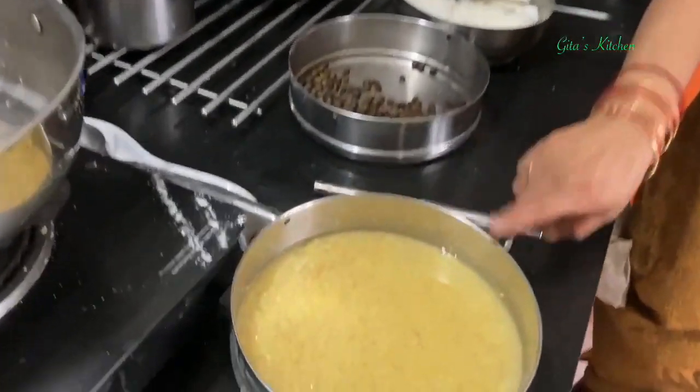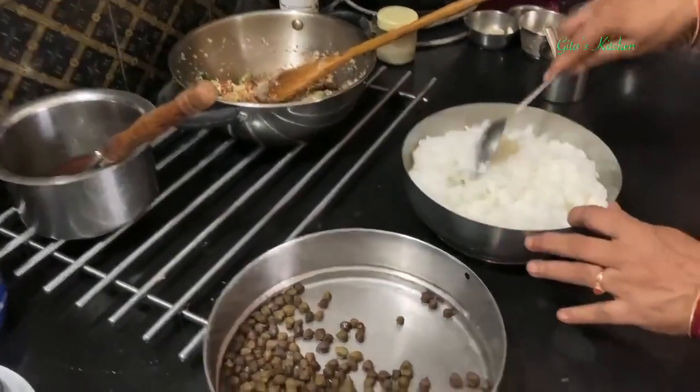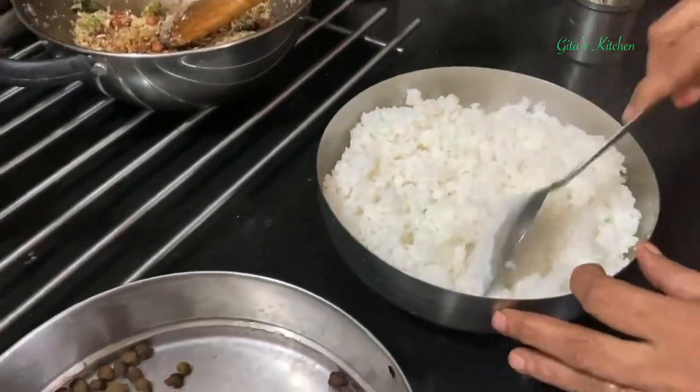Now we have opened the pressure cooker. The dal is cooked and ready. The chana is also cooked. The rice I have taken out and transferred it just to cool down.